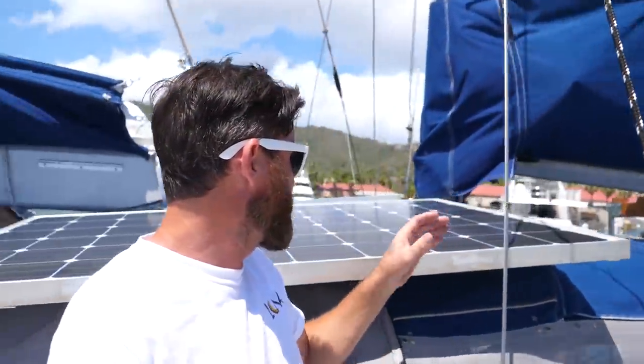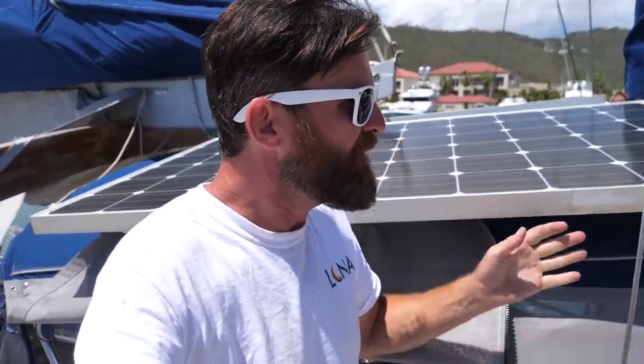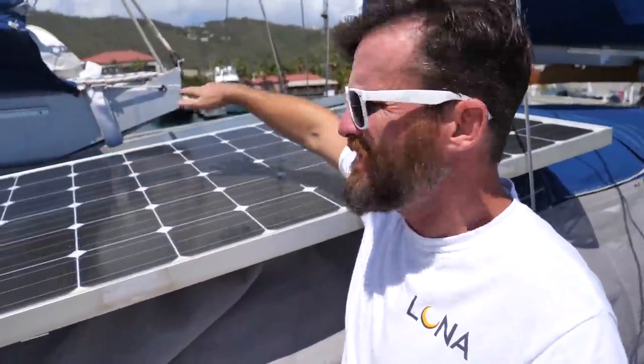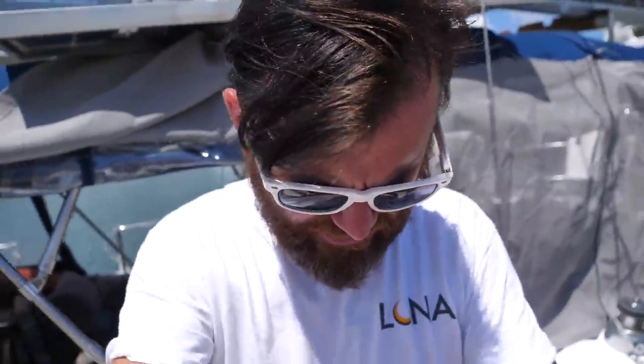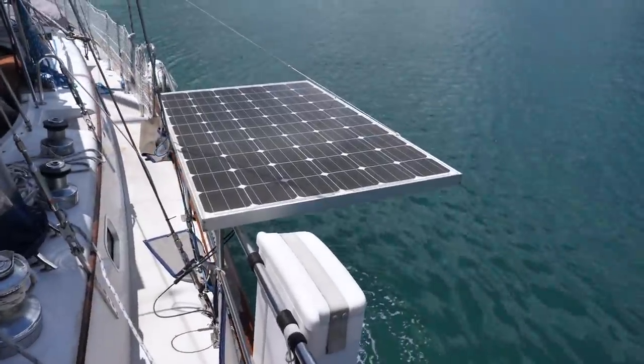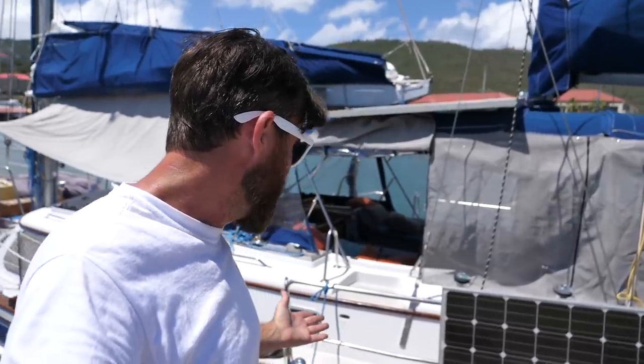Here are our solar panels — we recently upgraded to four 235-watt solar panels. These are used panels I bought for $200 for all four, so it's almost 1,000 watts of solar. The problem with this boat is there's not a lot of real estate for large hard panels or flexible ones either. We have two up on either side of the bimini, and two that live on the rails. They can swing up when needed and fold down when we're at a dock.